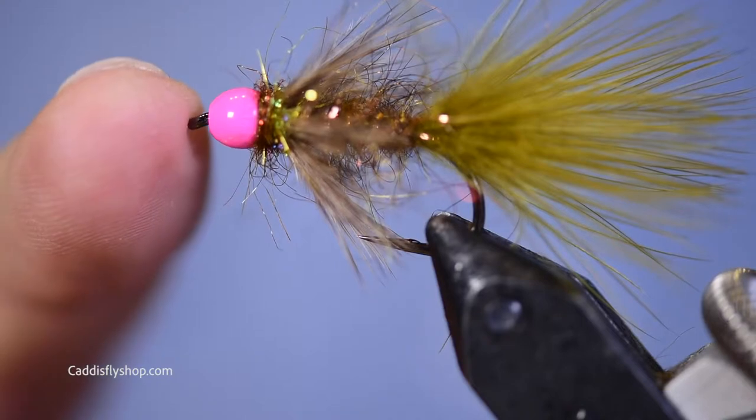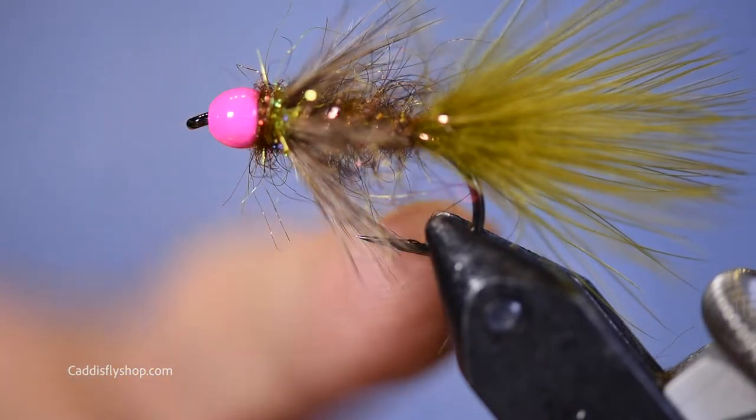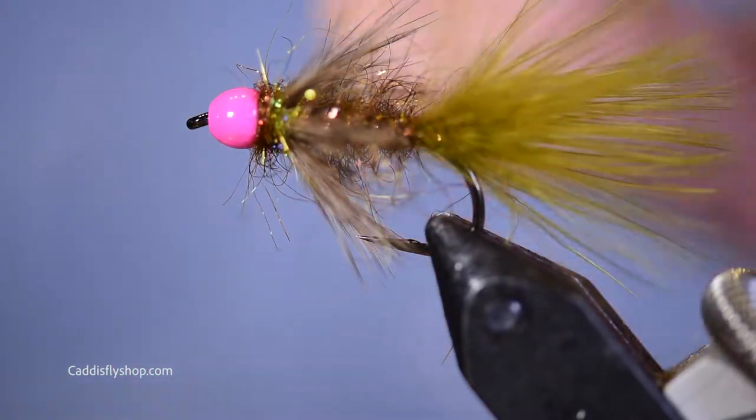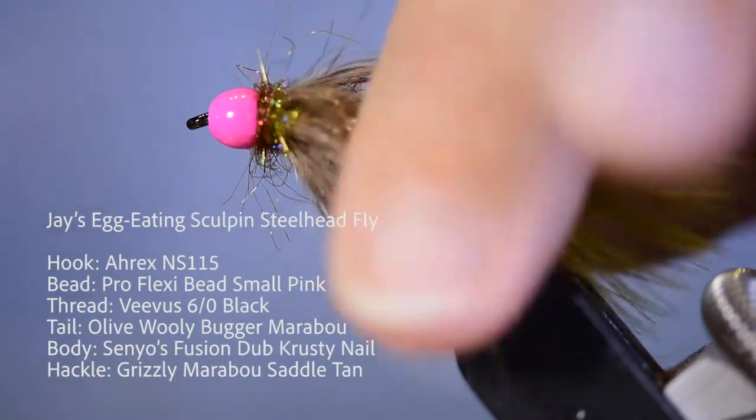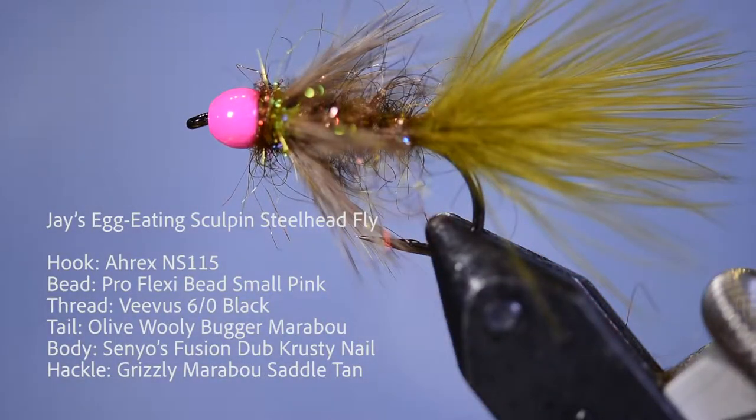Welcome, YouTubers. I'm about to tie a steelhead fly that will also work for trout. It'll probably work for almost anything you throw it at — redfish, tarpon, you never know. But it can look like this. It's tied on a hook shank. What is it? It's an egg-eating sculpin steelhead fly.